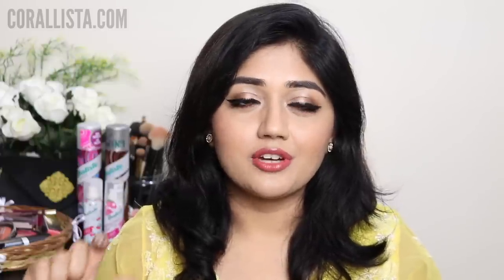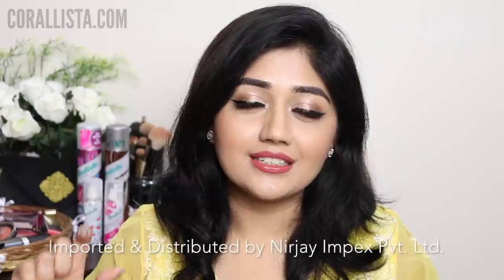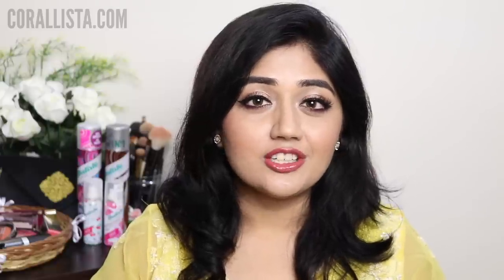Batiste is a UK based brand. It's the number one dry shampoo brand in the UK and it is now available in India through an official distributor. Online you can get this at Nykaa and currently because of the Diwali sale you can actually get these at a pretty good discount. The Batiste dry shampoos come in two sizes — the bigger size which retails for Rs. 750 and the smaller size, which is great if you want to just try out the product, retails for Rs. 299.